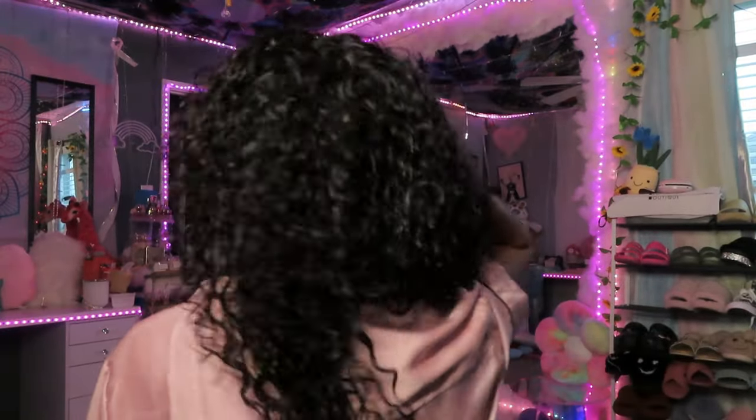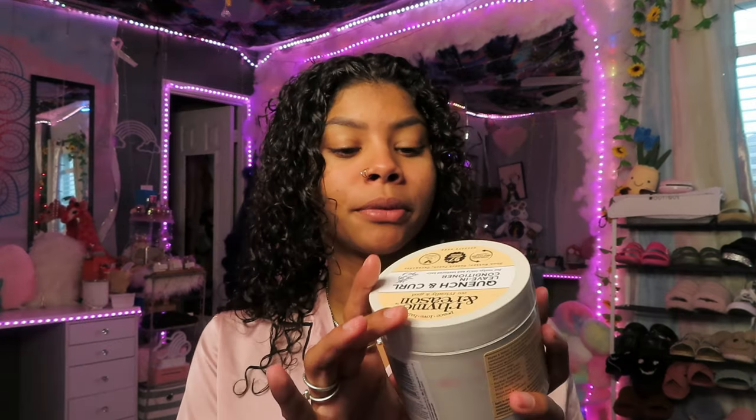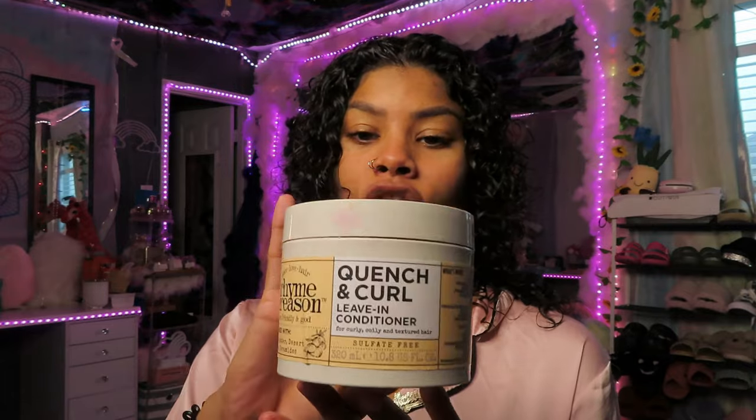Do not use a normal towel — you don't want to suck out all the moisture you just put in. In the shower, I used Rhyme and Reason Repair and Restore shampoo and conditioner, which is sulfate-free, cruelty-free, and vegan. Next we're going in with a leave-in conditioner — also Rhyme and Reason, their Quench Curl formula. This is not sponsored; I just absolutely love their products. I'm grabbing a little bit and applying it to each side of my hair.